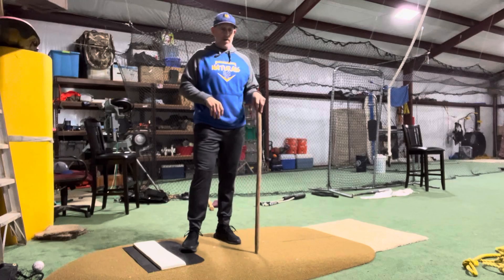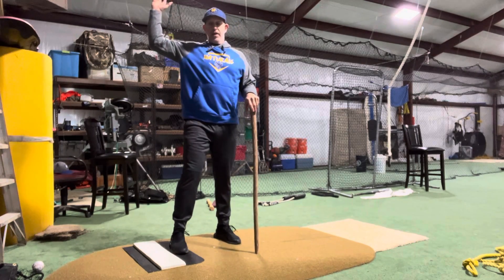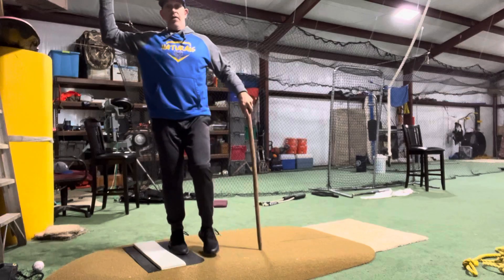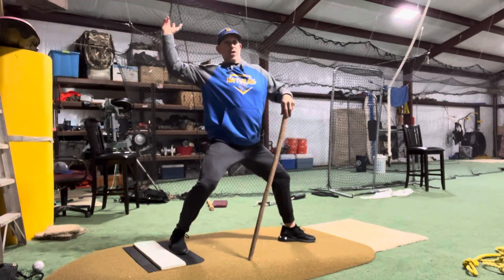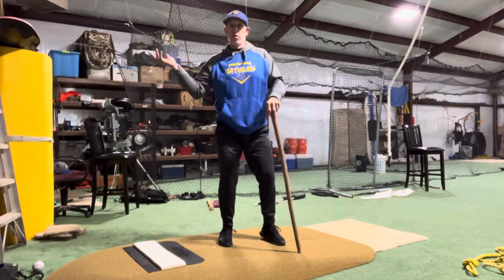The technique that I have taught my kid is the elbow needs to be at 90 degrees, and when everything needs to work together — foot plants, rotate, rotate, rotate, and throw through. It's all in one motion.